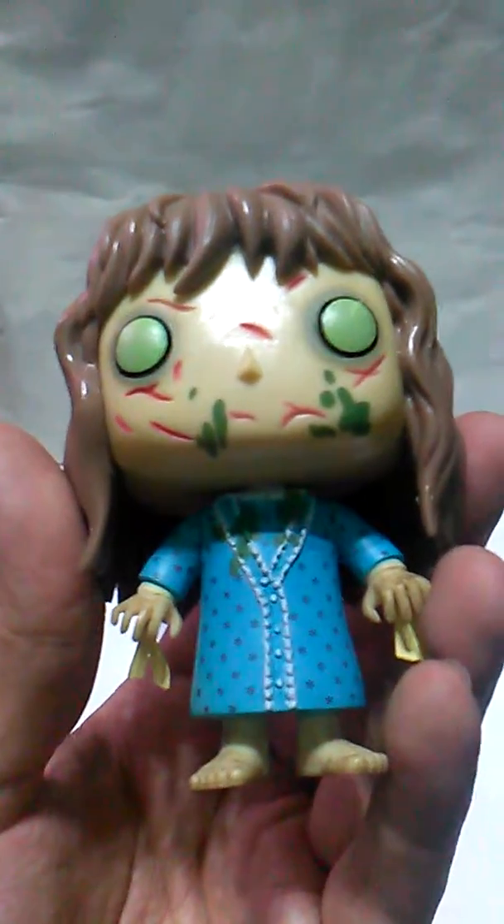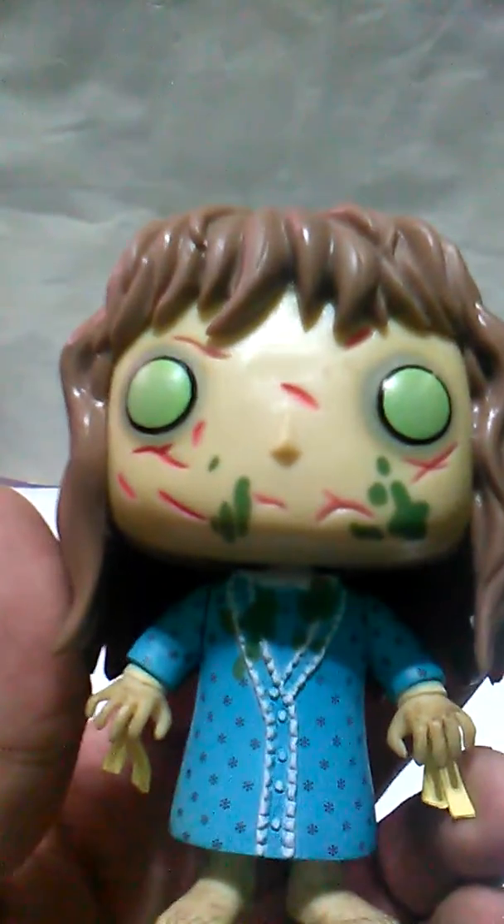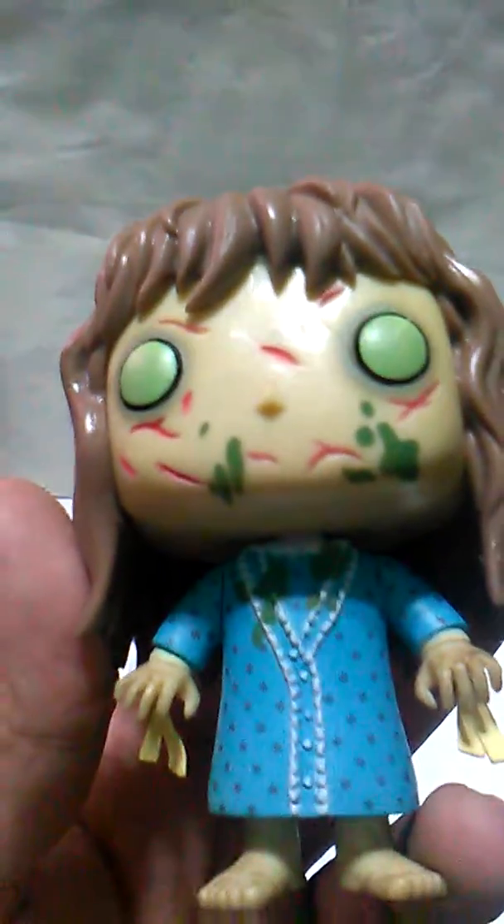She's so great. I just love the figure. I don't have too much to review because she's really well done — the eyes, the dark circles around the eyes, the scars, the barf. It's really great.